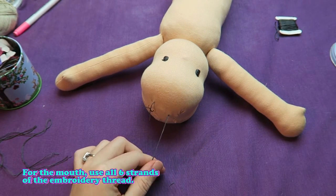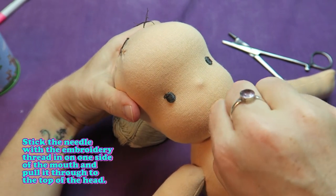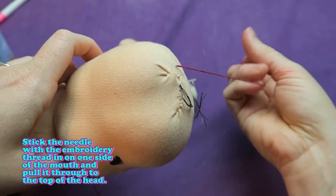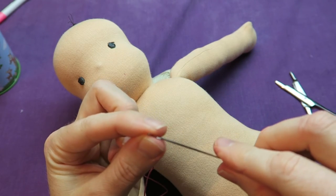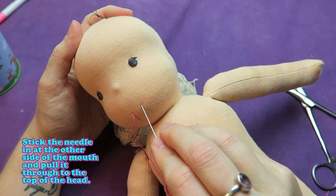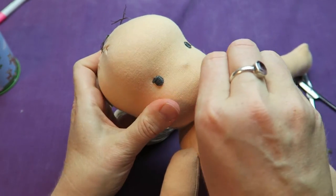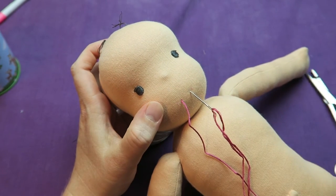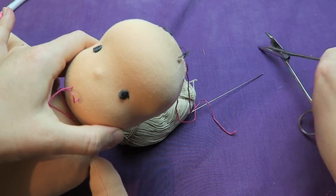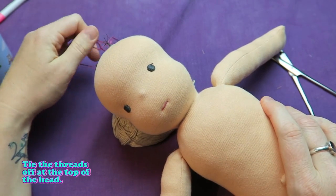For the mouth use all six strands of the embroidery thread. Stick the needle with the embroidery thread in on one side of the mouth and pull it through to the top of the head. This is a bit hard sometimes so I'm using a hemostat here to help me. Stick the needle in at the other side of the mouth and pull it through to the top of the head. Tie the threads off at the top of the head.